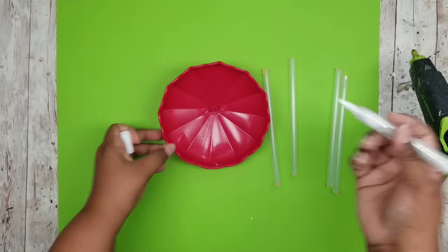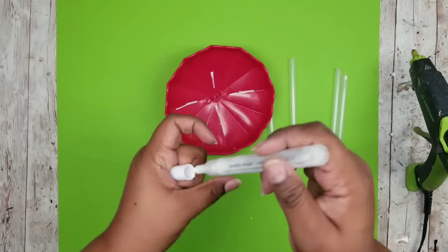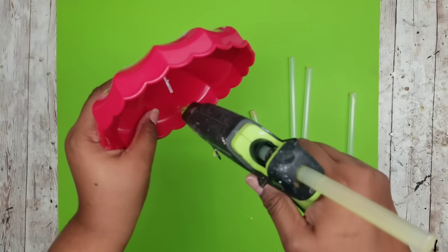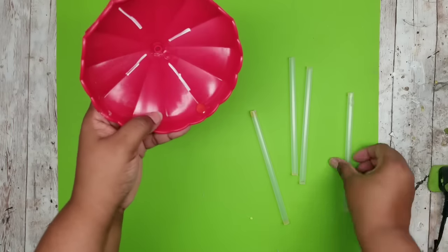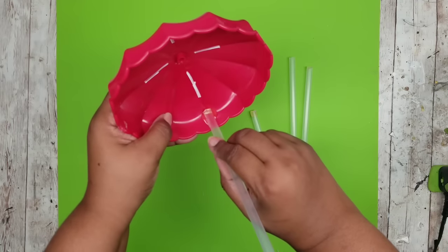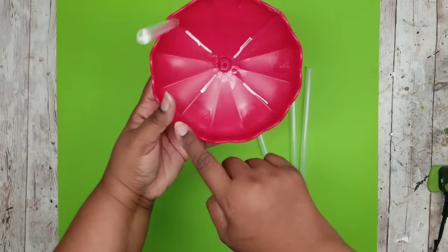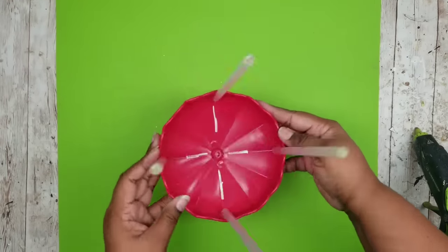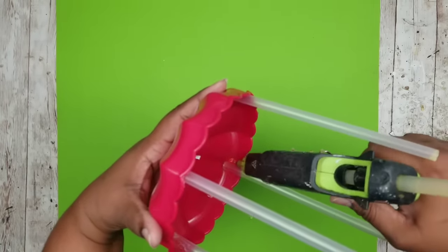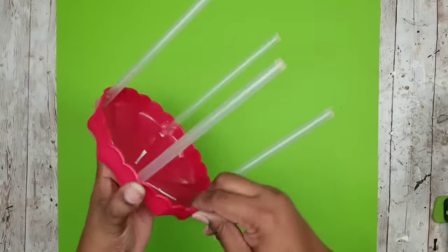We're going to mark the cross section to apply the supports — it's easily identified by the natural curves and folds of the umbrella. Add a generous amount of hot glue at the first point on the inside of the umbrella and place that support right in place, pressing it down until it's held firmly. Repeat this all the way around at all four points. Your umbrella is now on a nice sturdy stand.